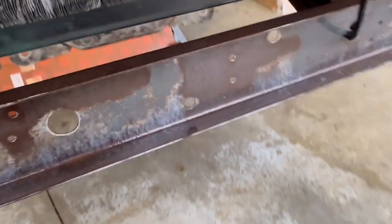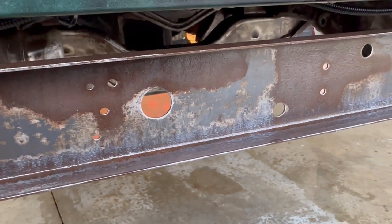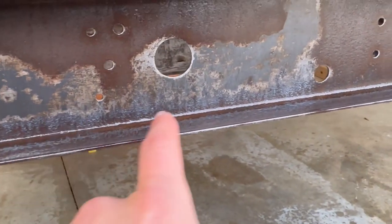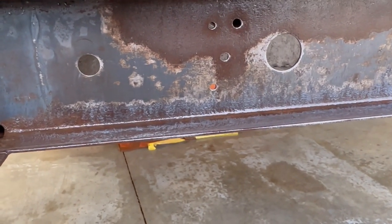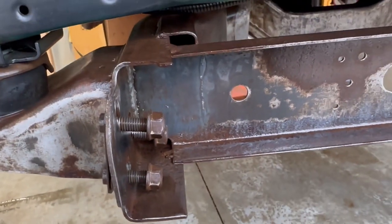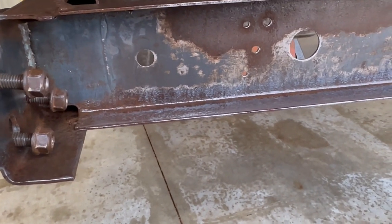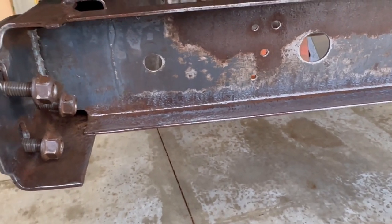Just got done spraying the metal prep. Still got to sit for another 30-ish minutes. But this is what I wanted to see — this little white residue building up. It'll do that on all the bare metal areas, and on the rusty spots it'll turn like a gray color. It's looking good so far, and I'm going to keep spritzing it so it stays wet and continues to do what it needs to.